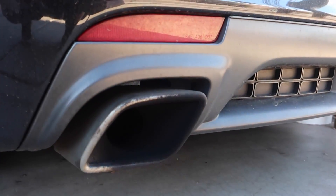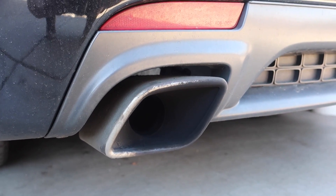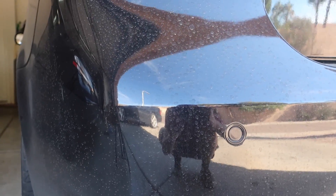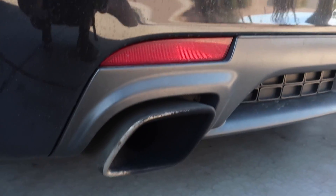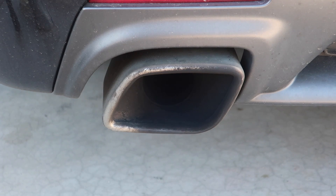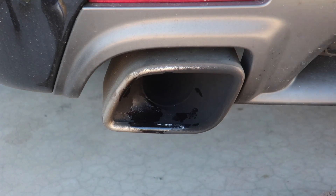Just for fun, I'm going to try it on the Turbo X tips and just see what happens, because this thing is just so filthy. You guys can probably tell right off the bat the Turbo X ones are probably about 50 times worse, so I don't know how much this is actually going to do on these exhaust tips. Putting a towel down this time so it doesn't make a huge mess.